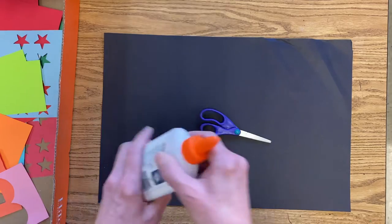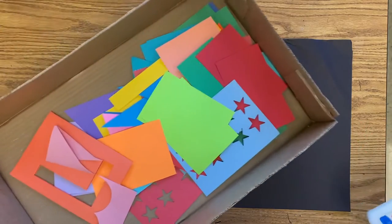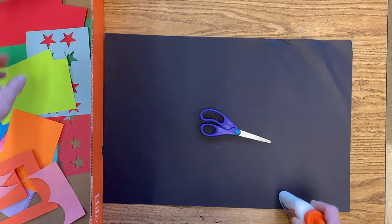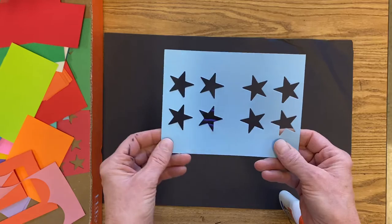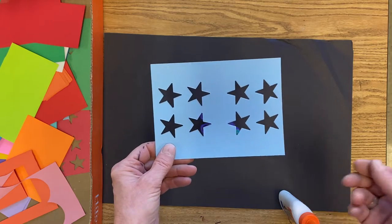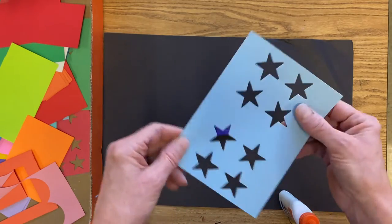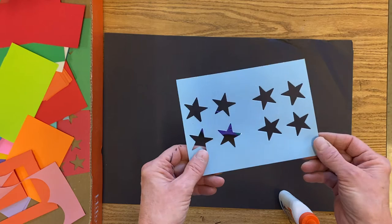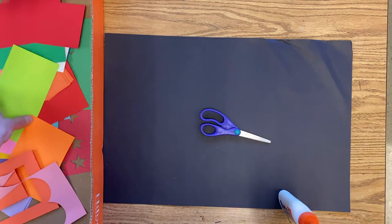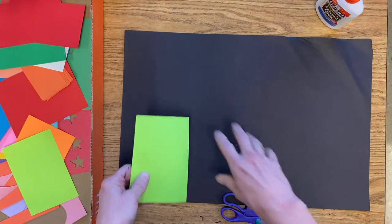We have scissors, liquid glue or glue with a paintbrush, and scrap paper, plus extra boxes of scraps if we need them. Some pieces in here include little stars that have been cut out — we'll get those when we're closer to being finished to add as details. The leftover pieces might also come in handy to make some designs or for finishing details.